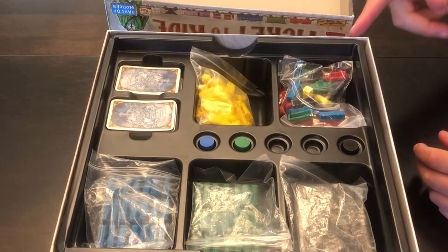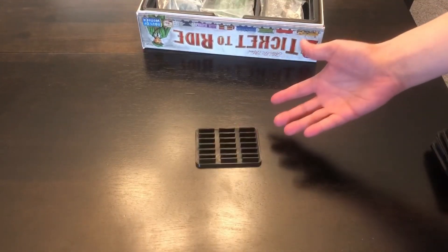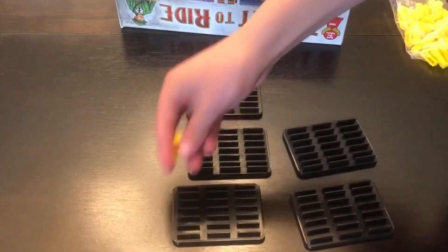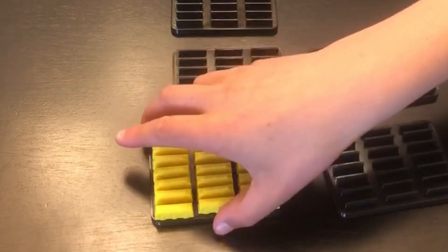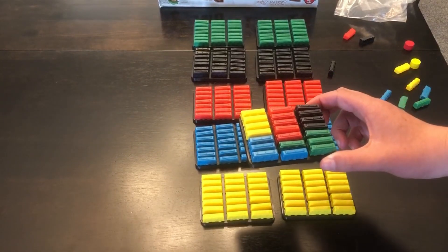I know the perfect thing that we can use to organize this. Something like this would work perfectly. We just need enough for every train piece, and one for refills.